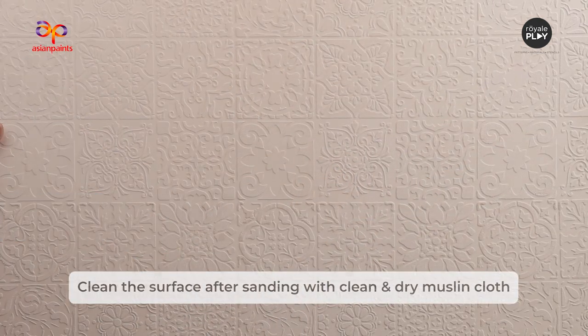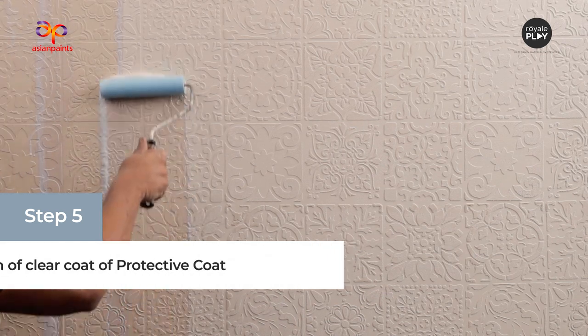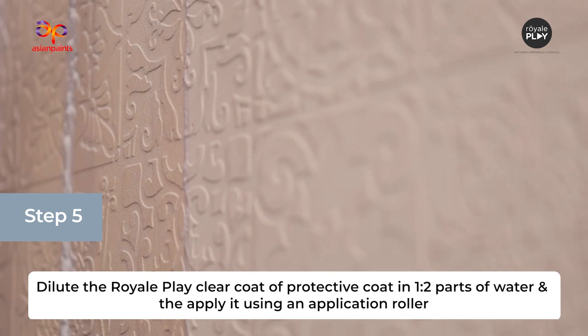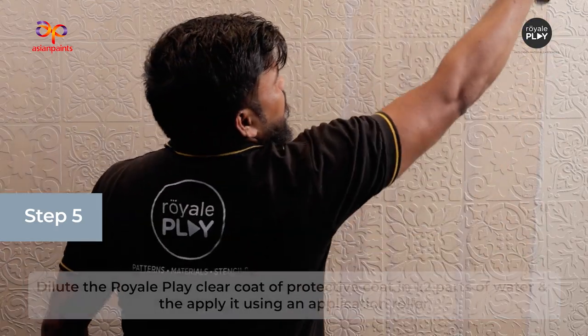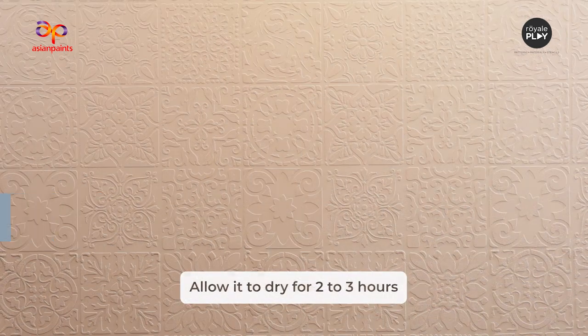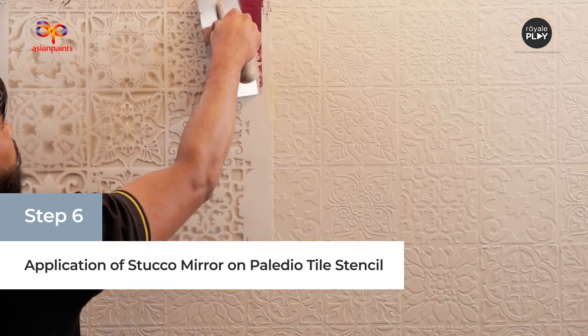The next step is the application of Royale Play Protective Coat. Dilute Royale Play Clear Coat Protective Coat in 1–2 parts of water and then apply it using a sponge roller. Allow it to dry for 2–3 hours.